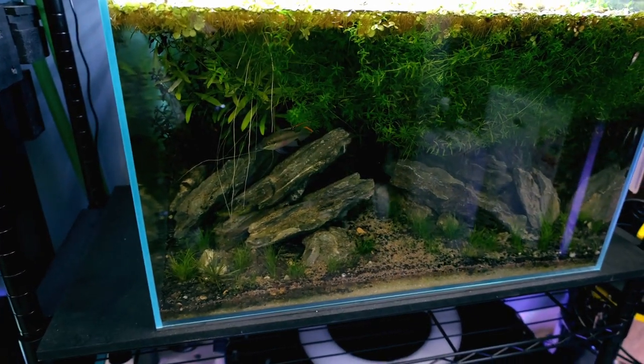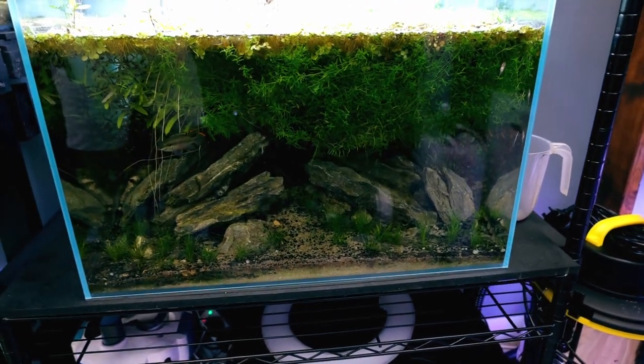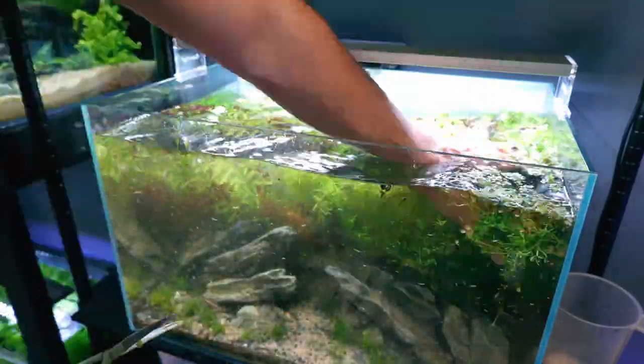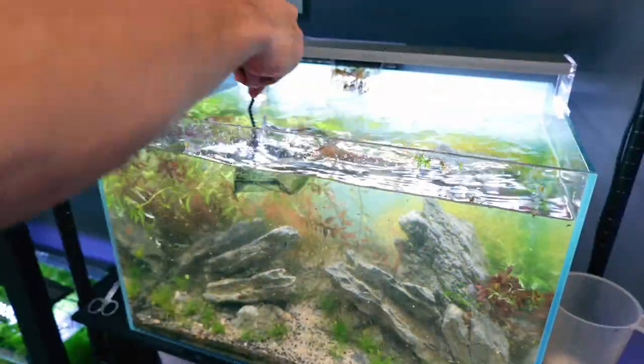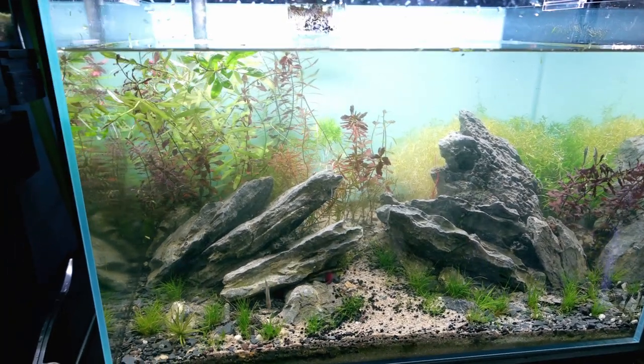The first tank I want to do some maintenance on is the kribensis tank down there. I hadn't seen the female for about three weeks and I did fear the worst, but recently she's come back out again. The first batch of babies went off swimming on their own - I think there's a good few left, though I can't see them at the moment. It's looking well overgrown right now, so let me get all this growth back to let some light in first. Wow, that really has brightened everything up.